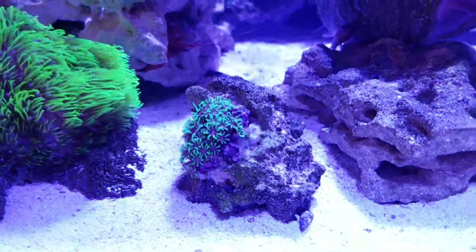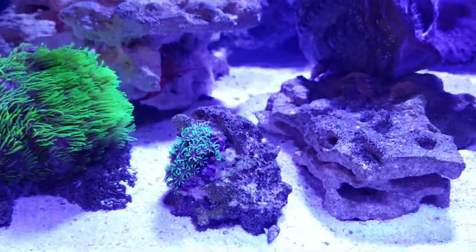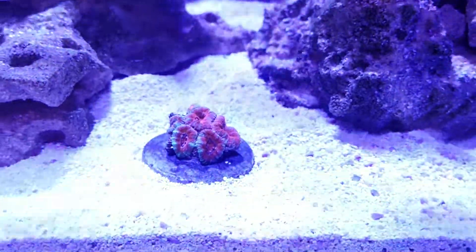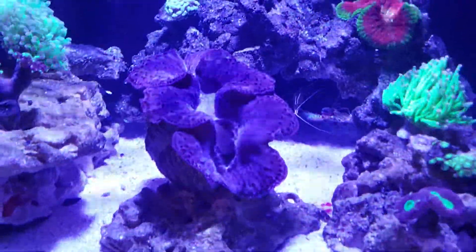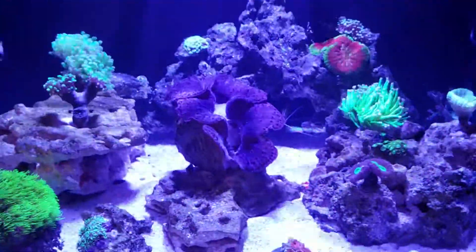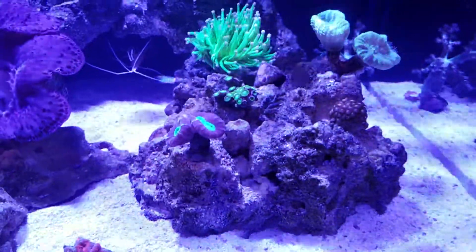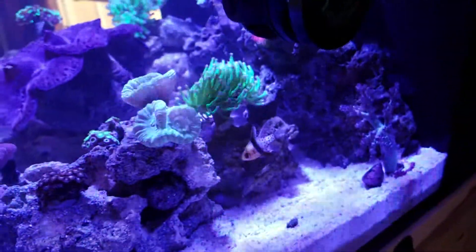I was told this piece was GSP but it also looks like it could be symphyllia - it's been a slow grower, so it doesn't have the typical GSP characteristics. I just got an acan as well; I don't know the proper name but he's starting to open up and look healthy. I have my maxima clam that I got about four months ago - he loves the AI Prime HD and is the centerpiece of the tank, always right under the light. I've got a candy cane coral rock with two heads on each side, and I'm starting to see the heads splitting - same with another piece. And my torch is just flowing nicely.